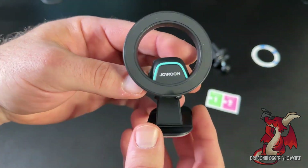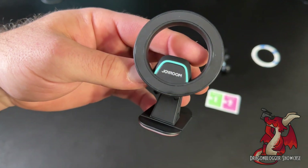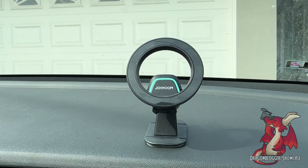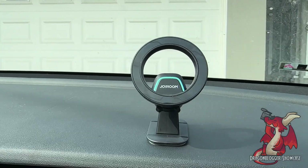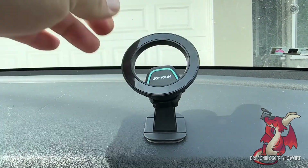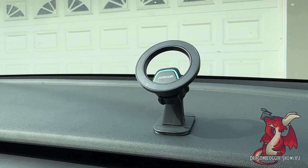If you're looking for a car dashboard mount, this JORU mount works well. Here it is on top of the dashboard — you can see how it's adjustable, going up and down to tilt your phone. I'll go ahead and put my phone wirelessly on it and show you how that looks.